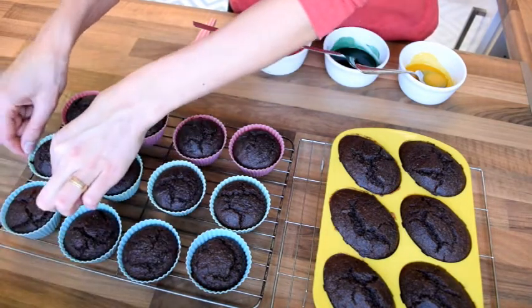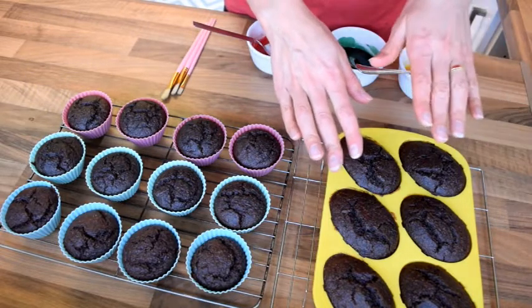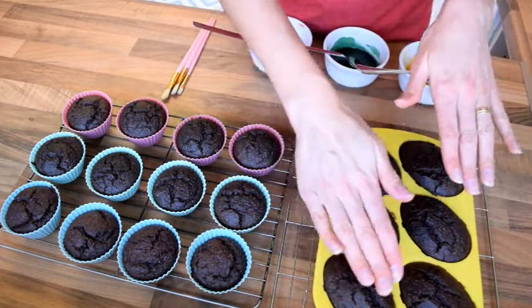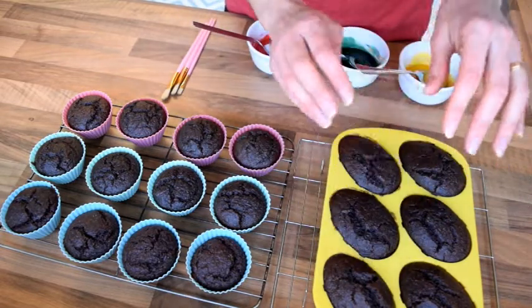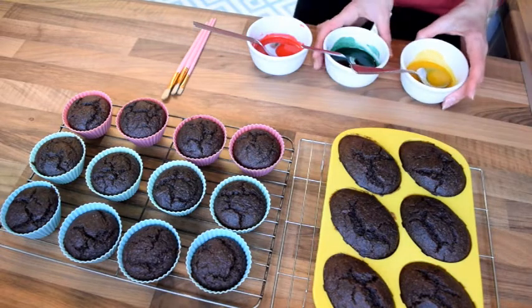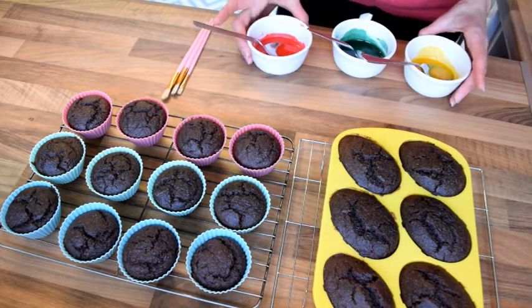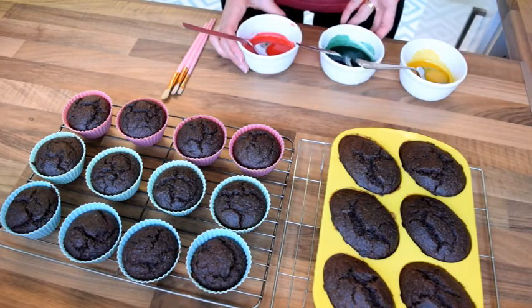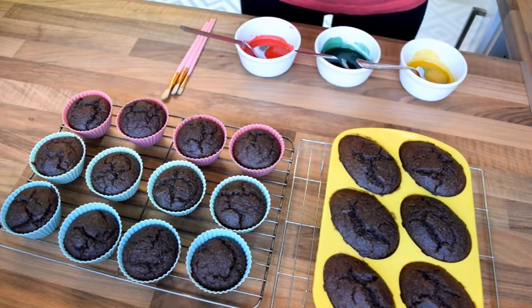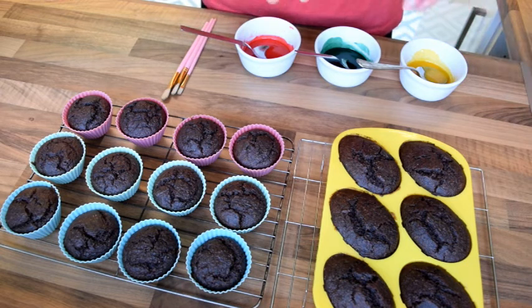Once completely cooled, I'm going to cover one side with chocolate, dipping or painting it in chocolate, and on the other side I've got my icing ready. I'm going with the Lithuanian flag colors - yellow, green, and red. That's what I'm going to do - I'll show you the results in a bit.